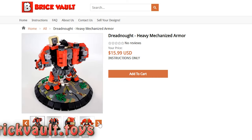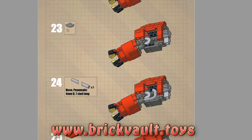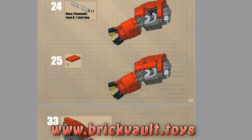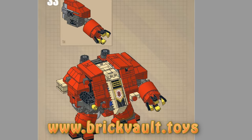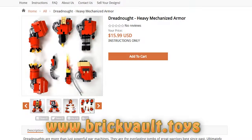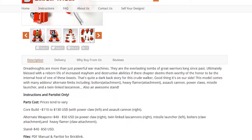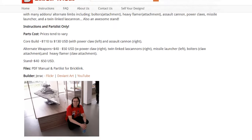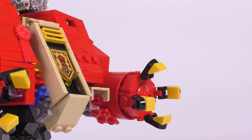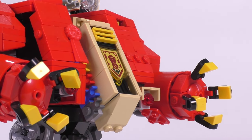That's www.brickvault.toys. Like always, with each purchase comes the PDF step-by-step building instructions, as well as a digital parts list file for quickly and easily uploading the pieces that you're going to need online to order and build. And getting instructions from us is not just a great way to help support us here at the channel, but also the incredibly talented designers that we work with like Jarek. Now let's jump back into the model, because I think there's a lot of really important build details to pay attention to when taking a closer look at this thing.